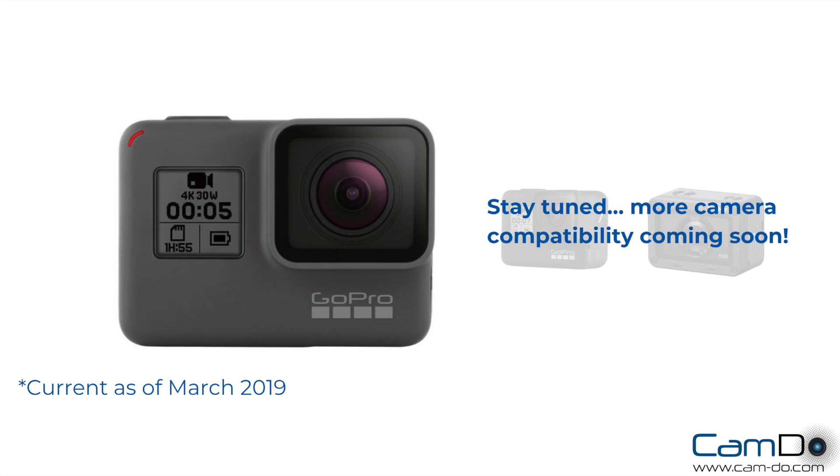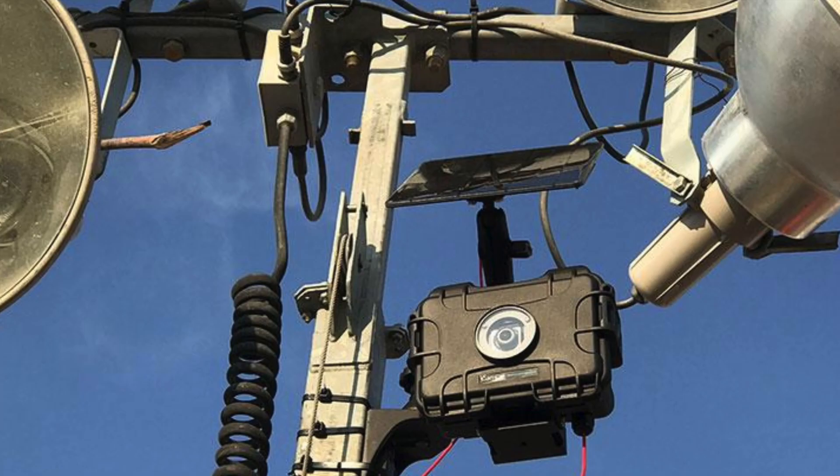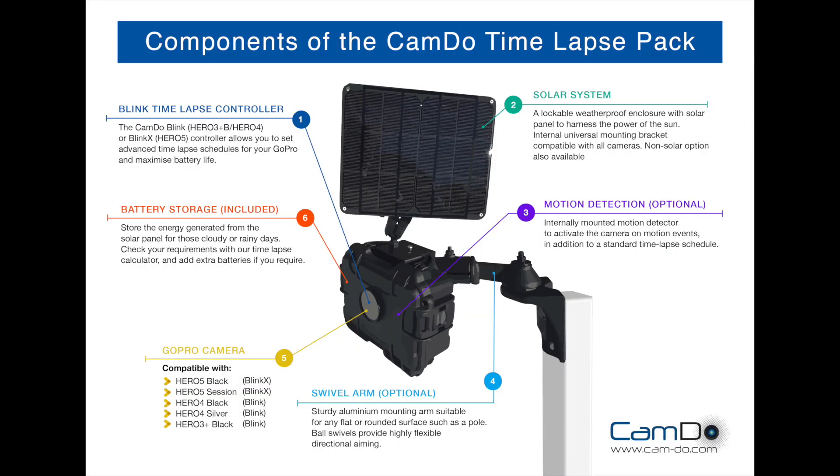Uplink is compatible with the GoPro Hero 5 Black, but keep an eye out for more exciting camera compatibility to come. Uplink can be used with our weatherproof enclosures with solar, permanent power, or battery options.